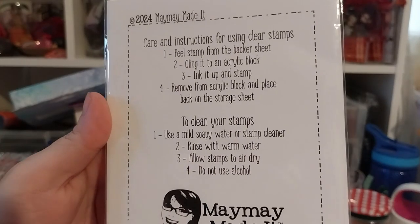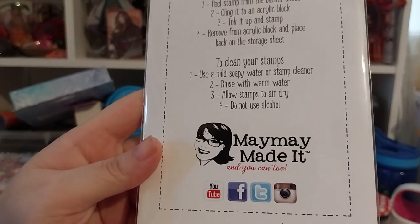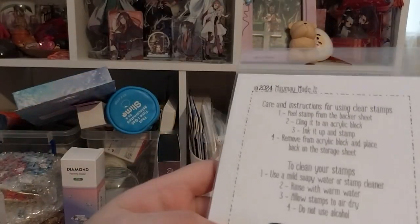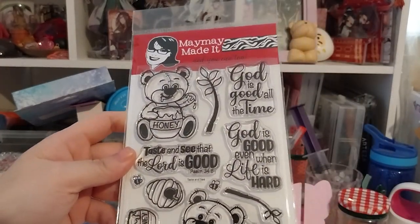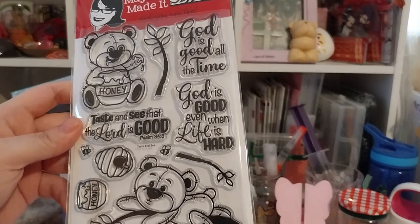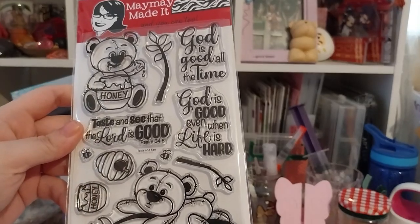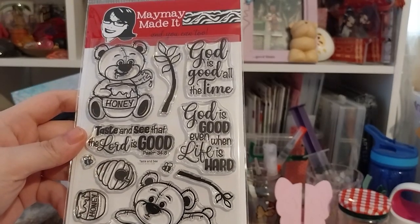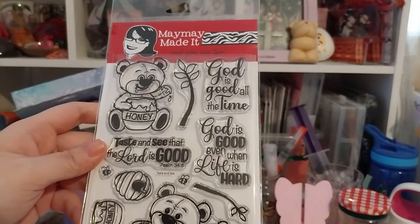She's got care instructions for using clear stamps and how to clean them. Do go visit maymaymadit.com for other stamps — they don't only do scripture stamps, there are other very good-looking ones as well. I was really tempted to fill my basket but I was over a hundred so I had to take some out and leave them in my wishlist. So far I've ordered four — this is the fourth one, and the other three are with my US friend to be sent to me soon.